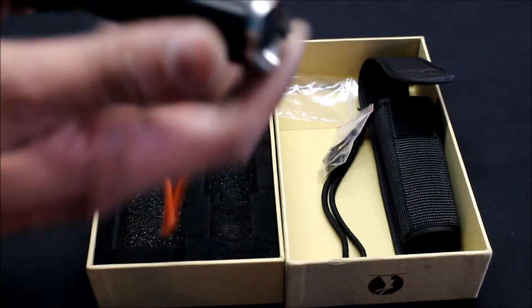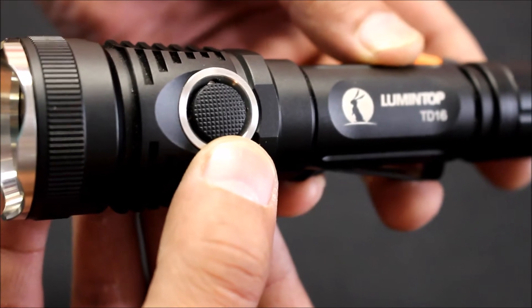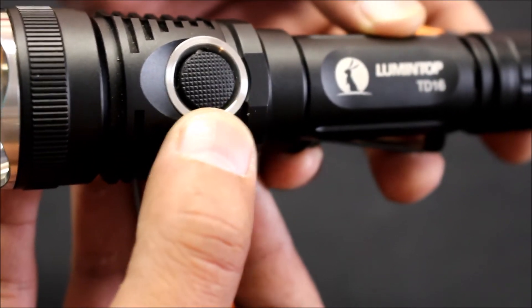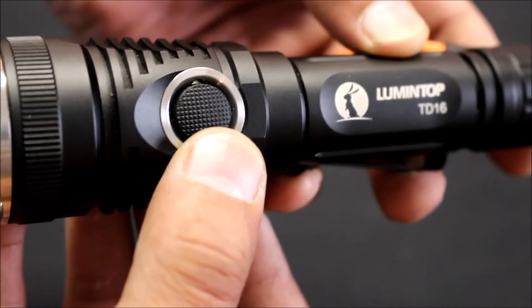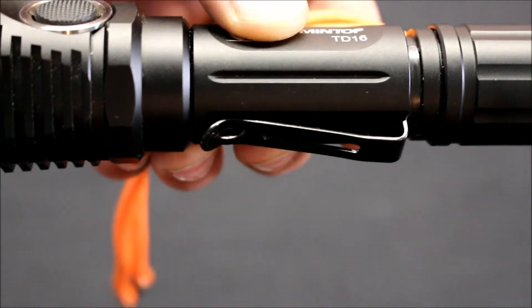Now let's take a look at the light. It has a stainless steel head bezel, an ultra precise reflector, and a double-sided AR coated tempered window to allow 99% light transmittance. It has a full-size front side switch that, once the light is powered on, changes the mode.